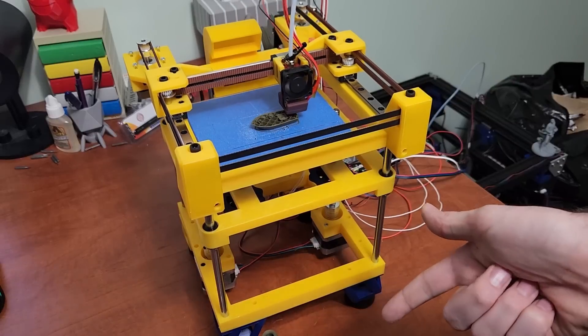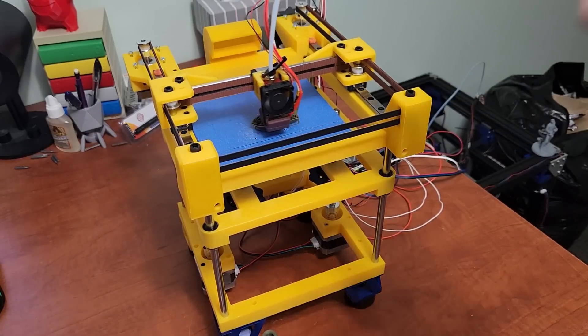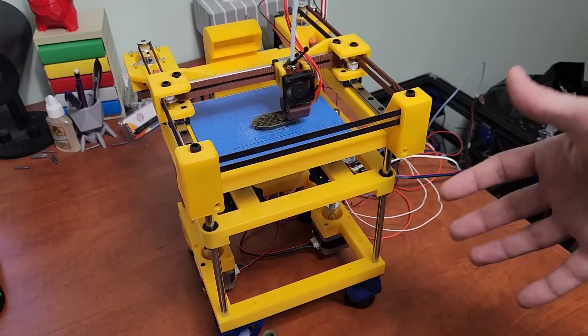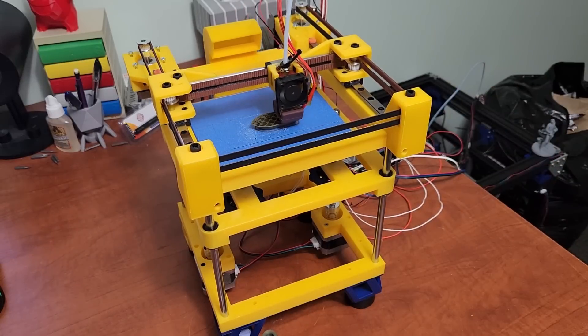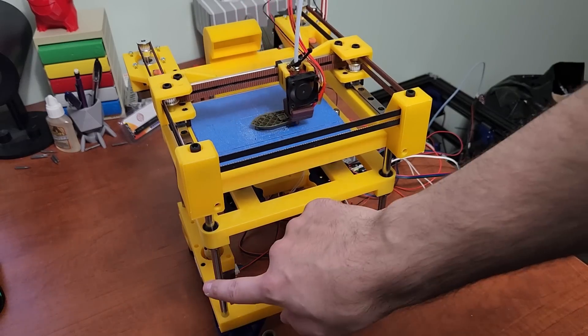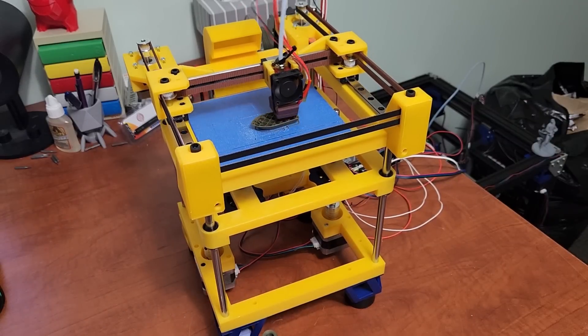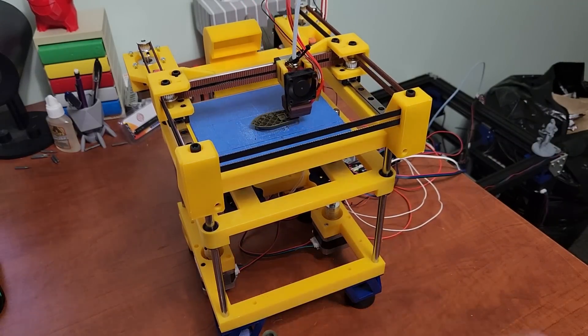The frame is actually utilizing the 8mm linear rods as both the Z axis and the frame. That's probably the main idea that came to mind when I thought about this printer — I wanted to incorporate the Z into the frame. If I'm already going to have these metal supports, why not use them for the frame as well as the Z? And it's worked out quite well.